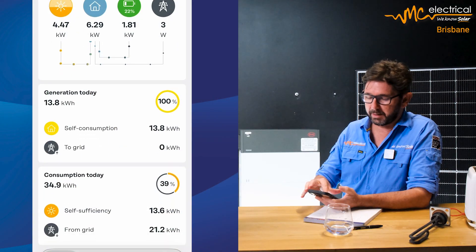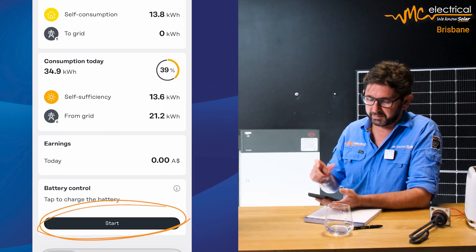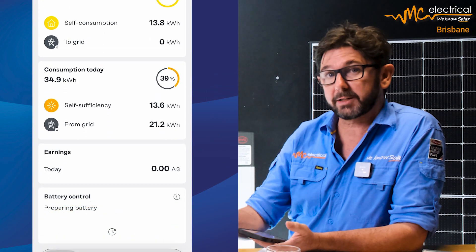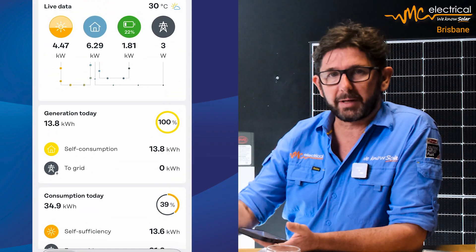Battery control in the Fronius SolarWeb app is the simplest way. Let's say we know that a cyclone is coming past Brisbane on the weekend, or there's a planned grid outage because Energex is working on your street. You just go into your app, scroll down to the bottom, and press start on battery control. What that does is start charging your battery up from the grid and from your solar power to 100%, and it'll leave it there for 24 hours.